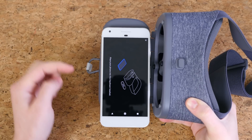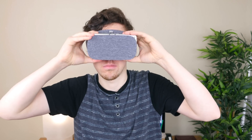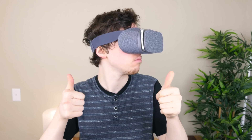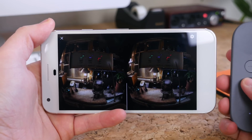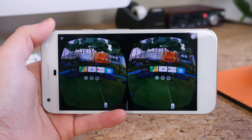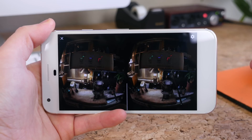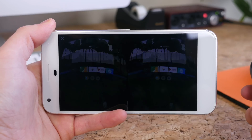Daydream features a ton of potential. It's a brand new product and already there are several exclusive games like a Fantastic Beasts game, plus Hulu, Netflix, YouTube, HBO Now, and a bunch of news apps from the likes of CNN and BBC. The menus are very modern and in tune with Google's material design theme, with very little loading time when going home or switching between applications. Frame rates are very smooth overall, with only a few minor hiccups when loading a fresh new scene in an application.